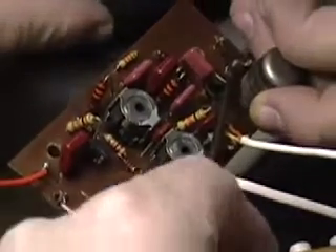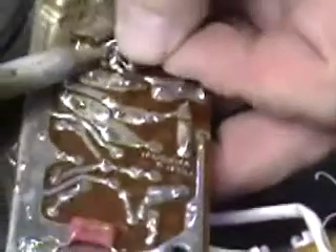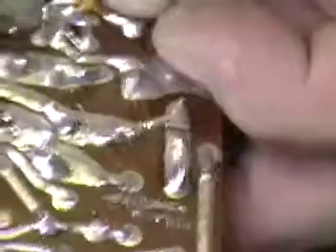Now if after you're done you're still getting hiss, the first thing you're going to do is put 100 pF across the 8.2, and we're going to turn the unit off for that. We're going to place that across base to collector. In this particular case, that's base right here and this is collector right here. You can tack-solder it in — it is not necessary to go through a great deal of trouble to get that put in.